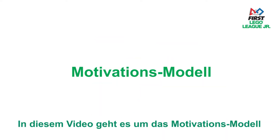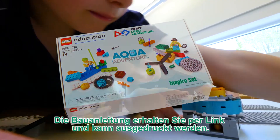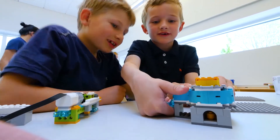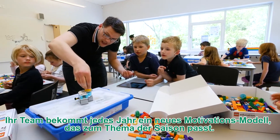This video is about the Inspire model. You will find the model inside the Inspire set box. There is a link to the online building instructions, which you can print. Your team will get a new Inspire model each year that relates to the annual challenge theme.